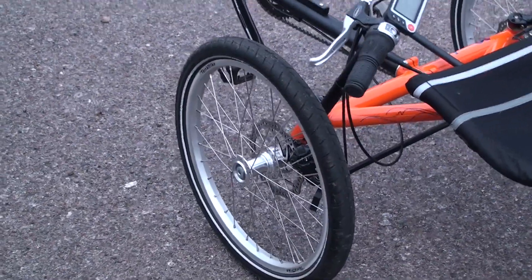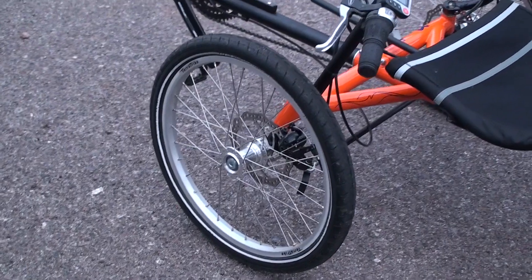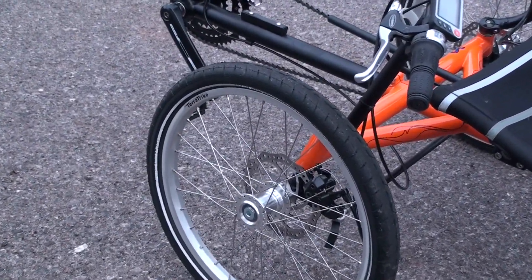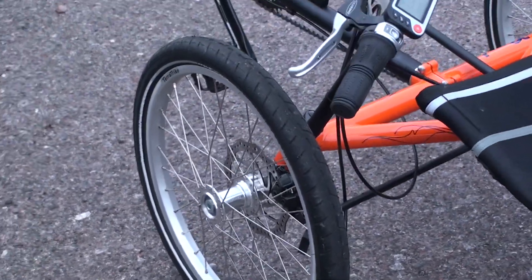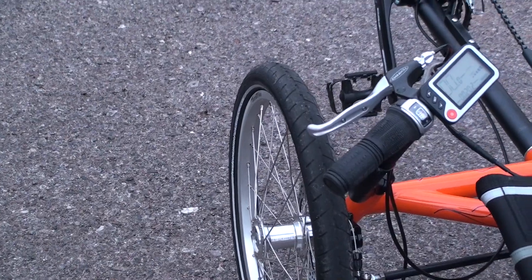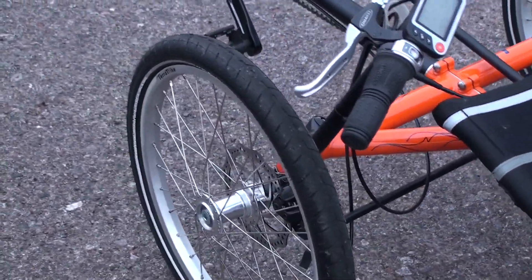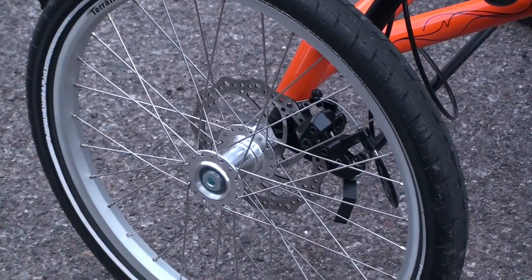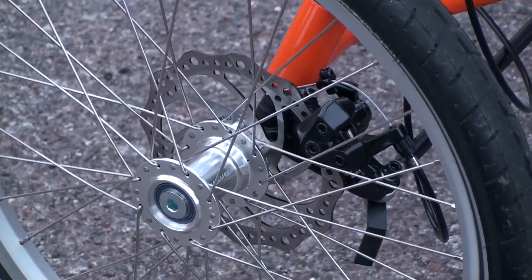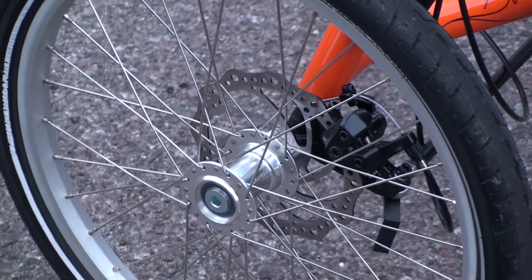Let's take a look at the wheels. These are the TerraTrike issue rims and hubs, and then CST tires with a pretty nice reflective sideband for when you're riding at night, and a nice tread for all around riding on the road. These are the mechanical disc brakes that you'll find on both front wheels on the TerraTrike, and they provide quite a bit of stopping power.